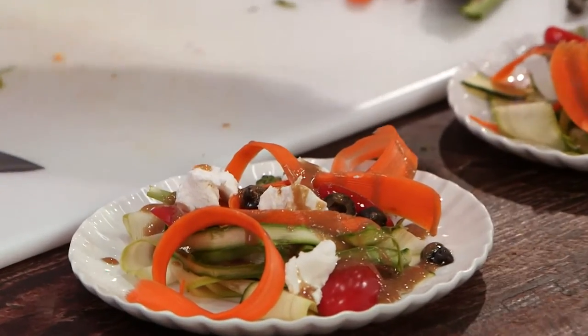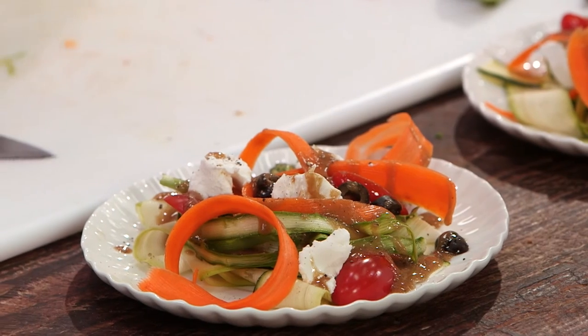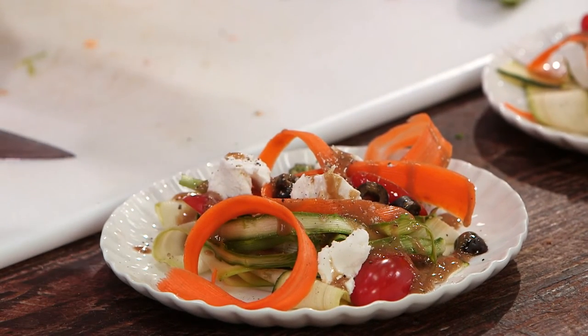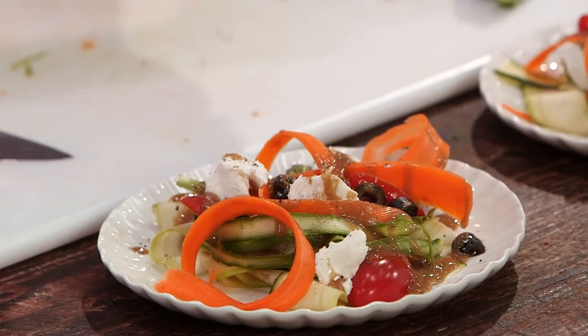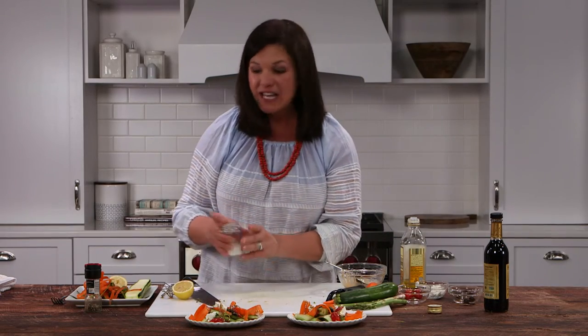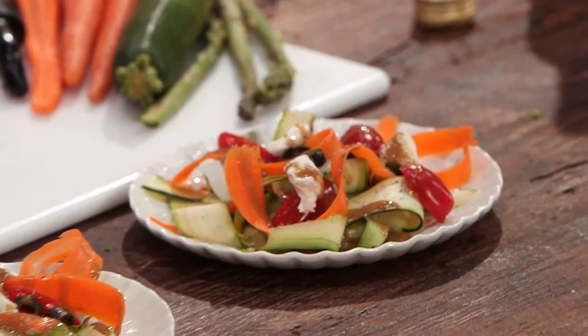Finally, garnish with some fresh cracked black pepper, and I like a little sprinkle of fleur de sel. The bigger grinds of salt give it a little more taste and texture, but you can certainly use kosher salt or whatever you have on hand. And that's it — simple, easy, fresh, and guaranteed to please your guests at your spring parties.